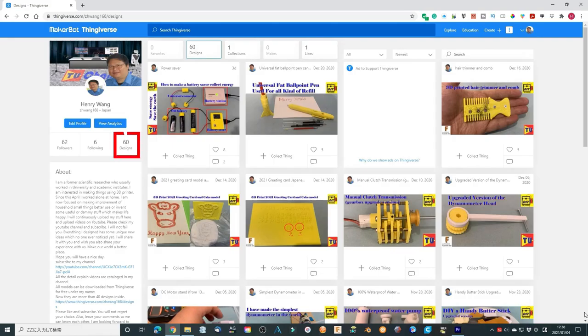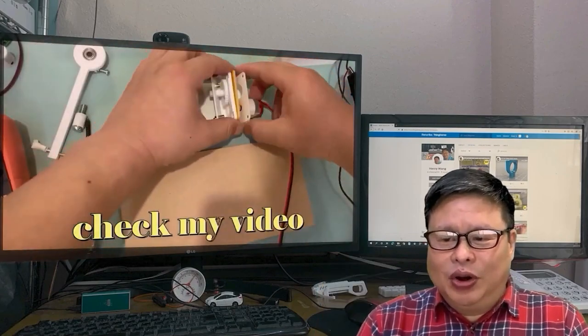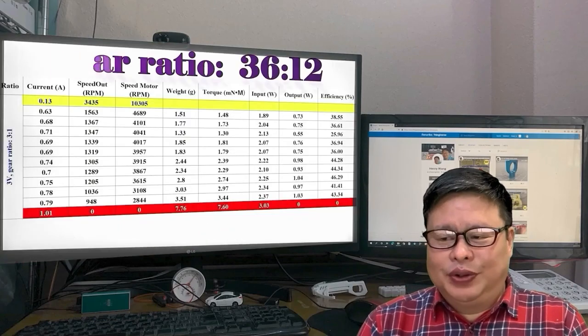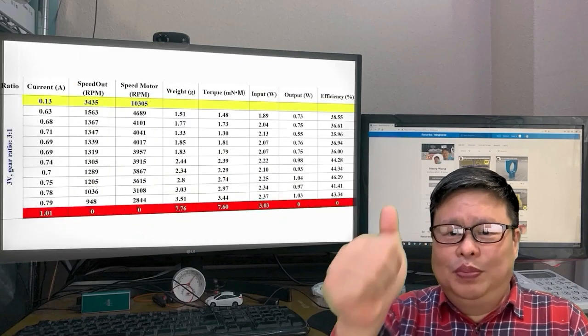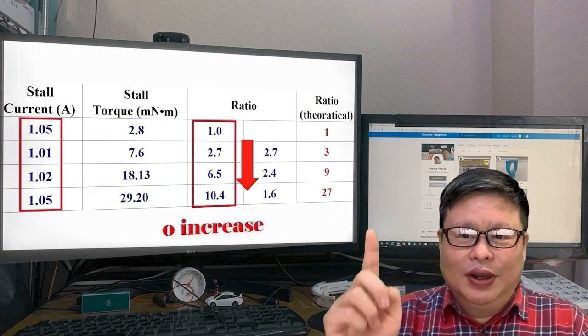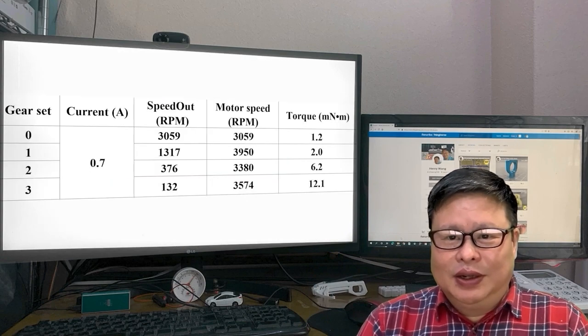I've already uploaded about 60 unique models — you can download them all for free. In 2021 I will keep going and make new designs with new ideas and concepts. Please like and subscribe — you will not regret your choice. Leave your comments so we can get to know each other. I look forward to seeing you soon. Hope you have a nice day — don't forget to subscribe and click the small bell so you won't miss updates. TubeU channel is waiting for you. See you later!